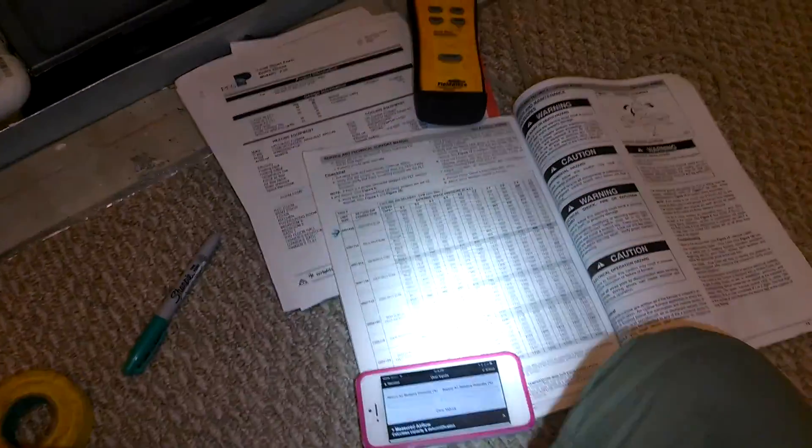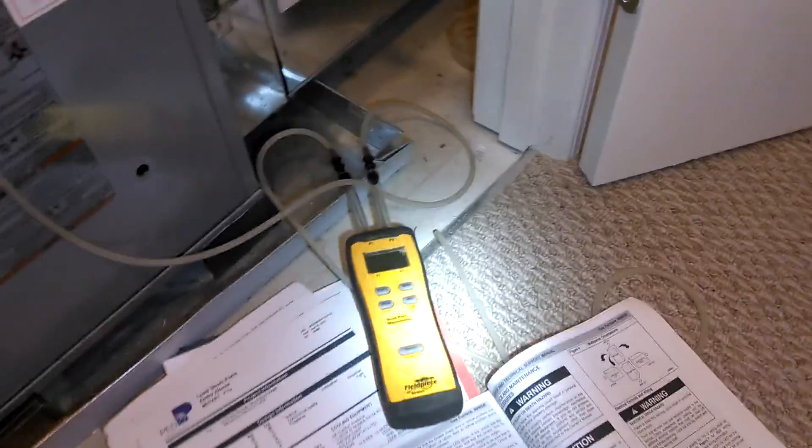Hey guys, we're in here. We're going to get my static pressure. Sorry about that — didn't mean to drop it, y'all. Let me make sure I set it up right again.